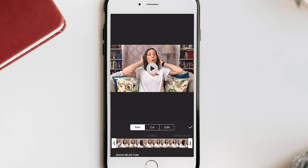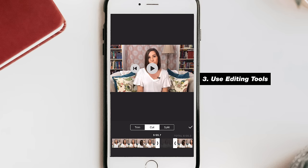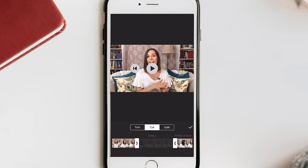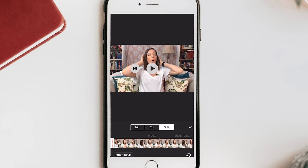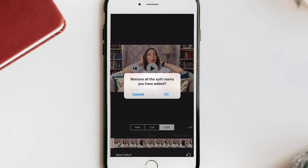Now we're going to head into the editing process. There are three different options for editing your video: first you can trim off the front and back, you can cut sections out from the middle, or you can use the split tool. I like the multi-split option because it allows you to go through when you know the time code for where you need to cut out your mistakes and make all of your edits in one shot.